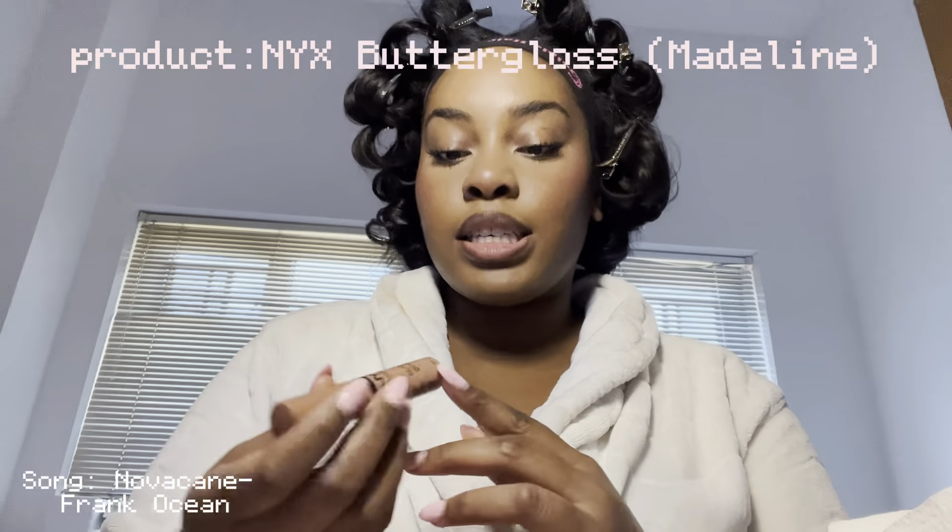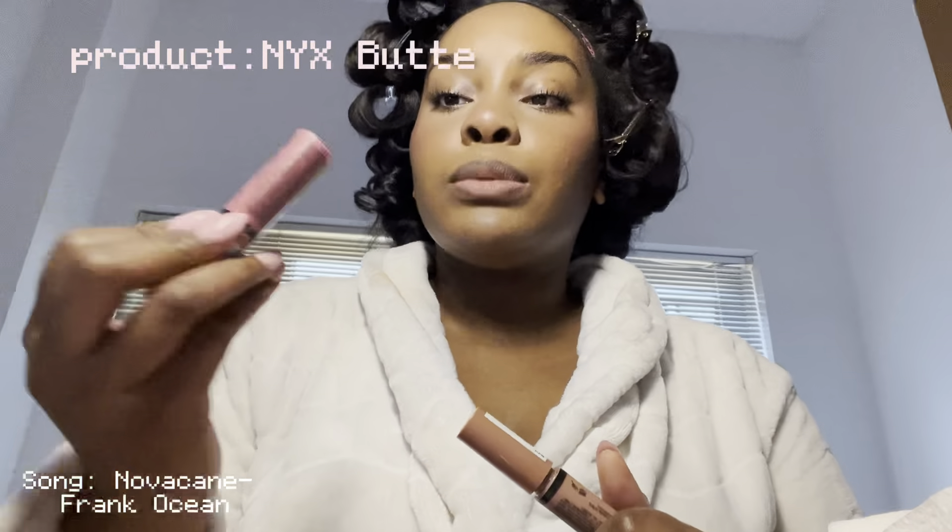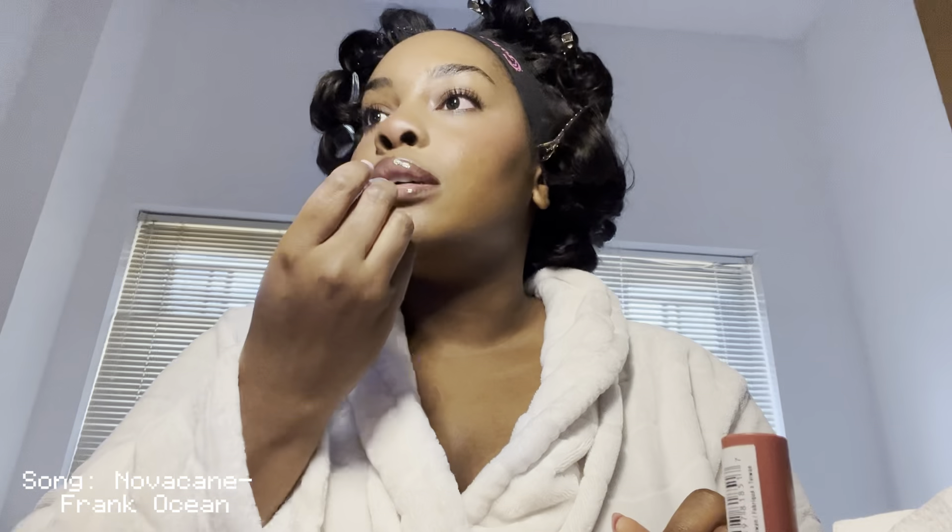If you couldn't tell, I love doing my makeup — it brings me so much happiness. I'm using NYX Butter Gloss in the shade Madeline and also in the shade Tiramisu, doing a combination of the two. Then I'm going in with my clear gloss. This combination is so pretty — this is the everyday makeup look. I'm gonna take these curlies out, put my clothes on, and show y'all the full look.